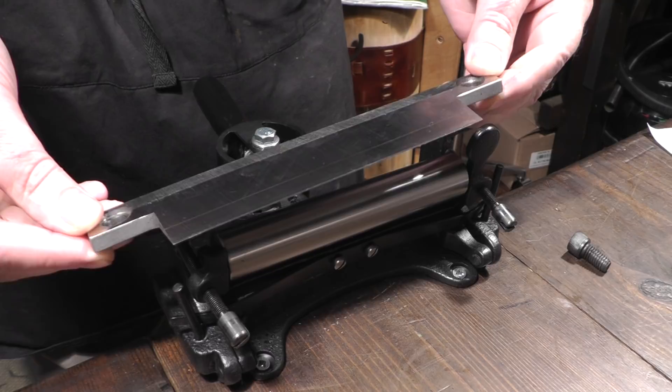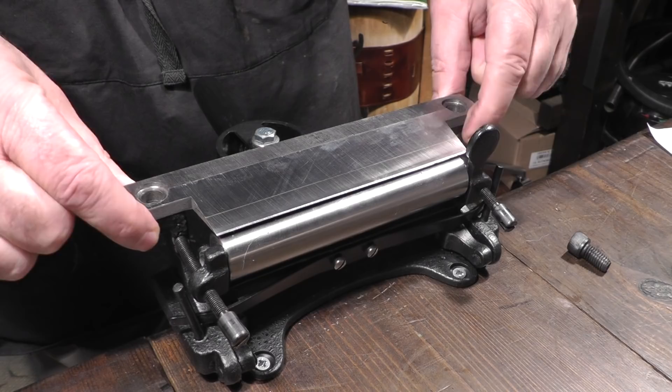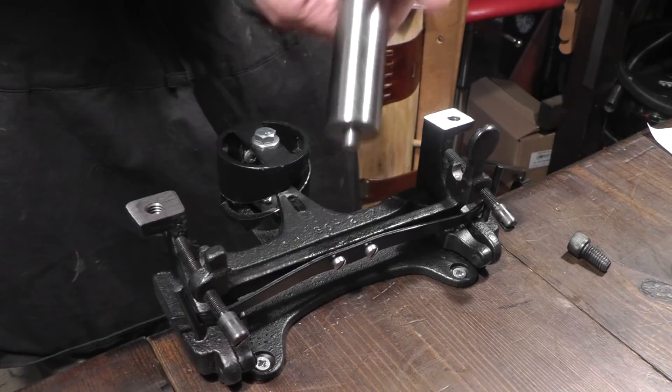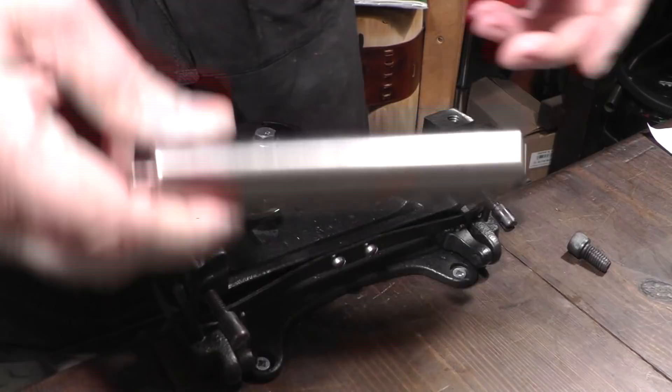A very sharp piece of steel, beautifully made, will last you a lifetime. And again, exactly as the 86, the blade doesn't move. The centering of the roller is done with these two screws. So we can pop that out of the way and then have a look at the CNC machined roller within.